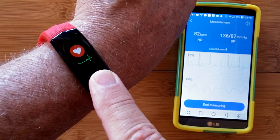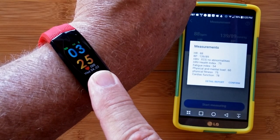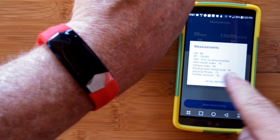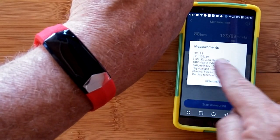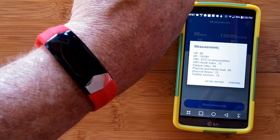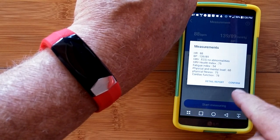Together, the two create a heart rate variability — HRV — and this particular combination will give you not only your heart rate and blood pressure, but all of the different characteristics of your unique physiology at the very moment you took this test.